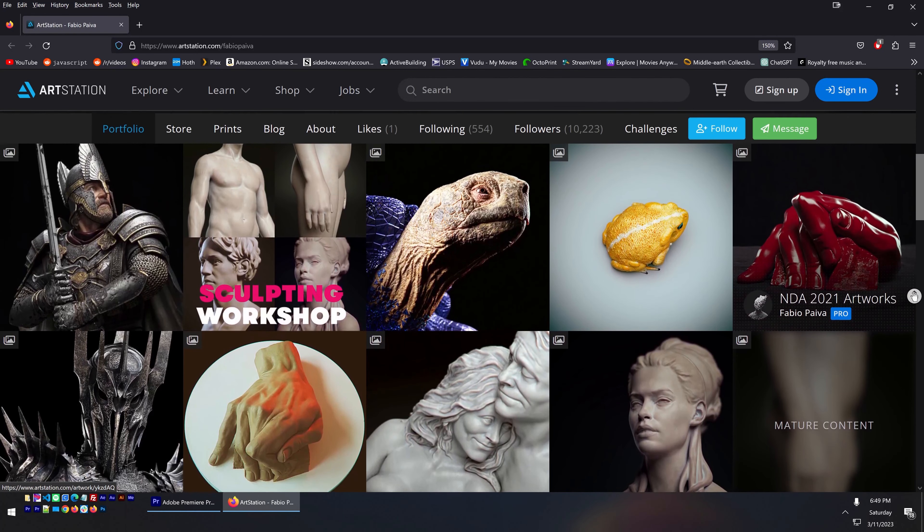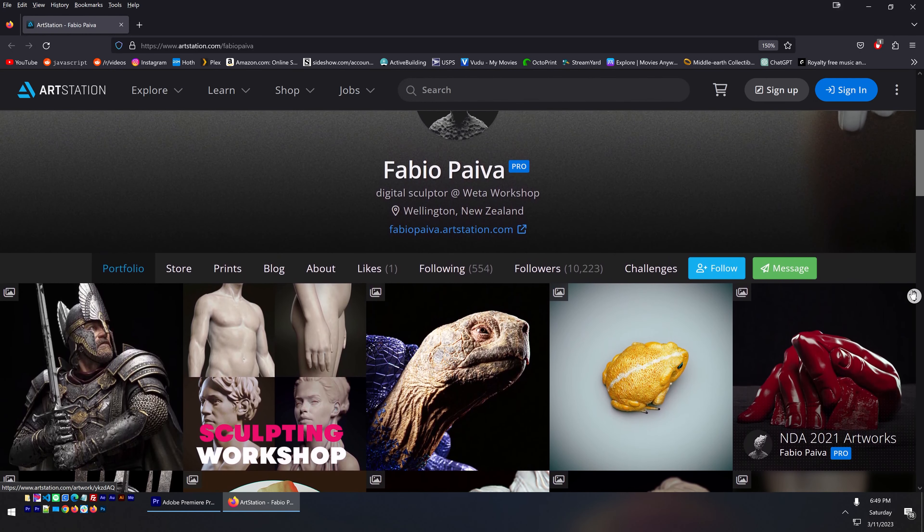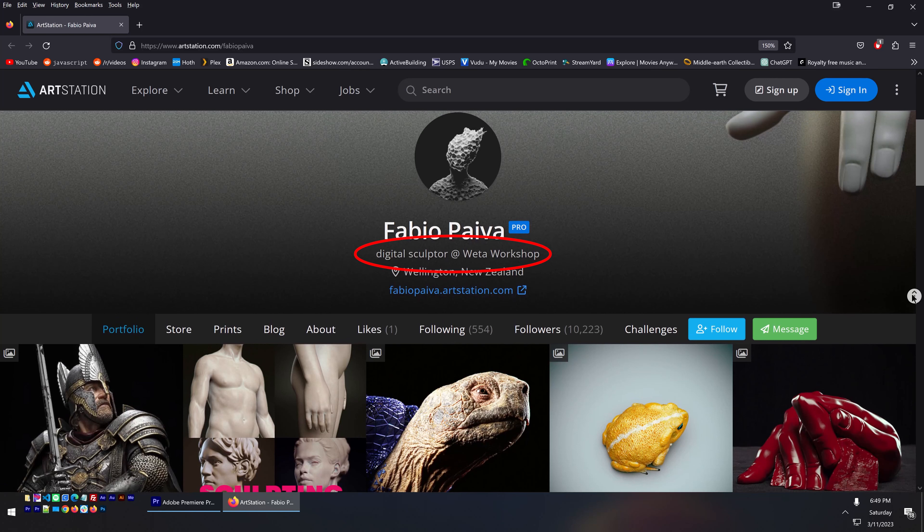Great work, Fabio. I did a bit of research and found his ArtStation page, where it says he's a digital sculptor — so perhaps that explains the texture of his cape and chainmail.